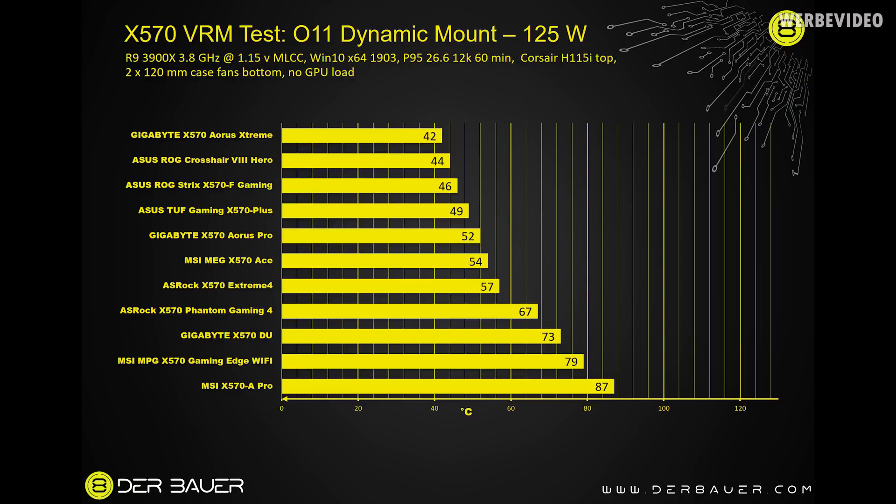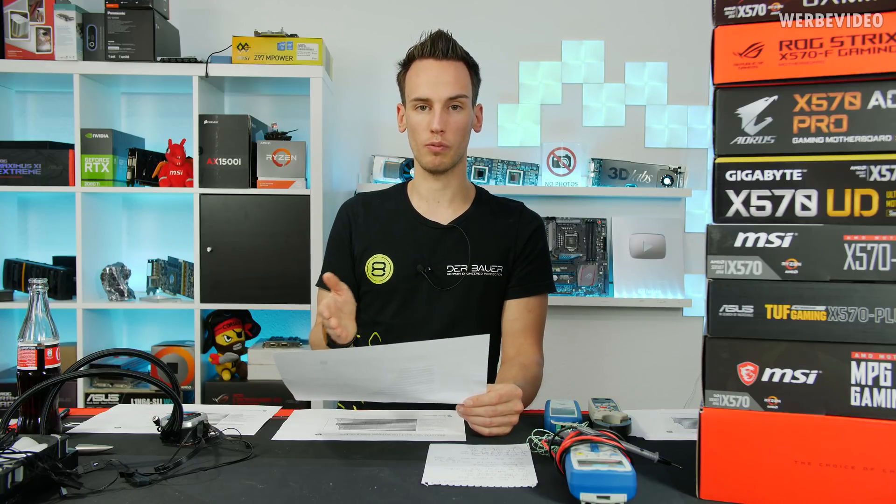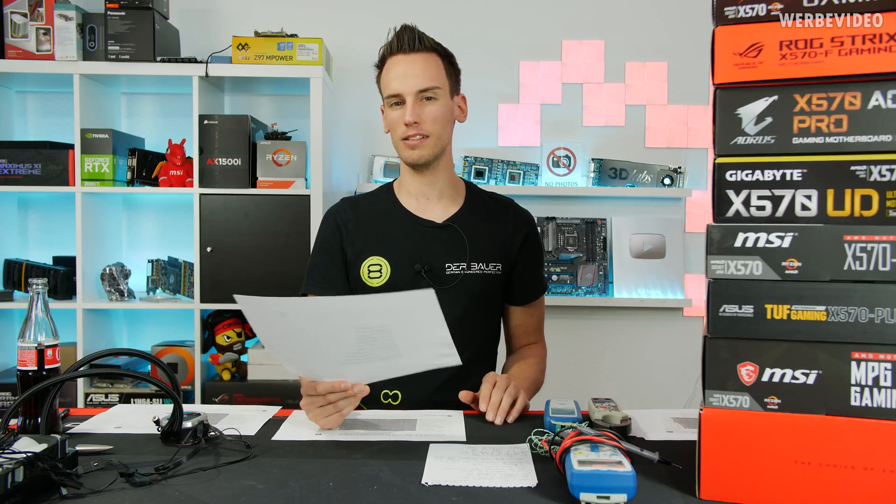In the O11 Dynamic: Gigabyte X570 Aorus Extreme on top at 42°C, Crosshair 8 Hero at 44°C, Strix X570-F Gaming at 46°C, TUF Gaming X570 Plus at 49°C, Aorus Pro at 52°C, MEG X570 ACE at 54°C — all extremely good, nothing to complain about. However, the Gaming Edge Wi-Fi and X570 A Pro are reaching 80 to nearly 90°C even in this scenario with basically no overclock: 3.8 GHz at 1.15V is something that should run all day, and having 80–90°C on those MSI boards is not really impressive.